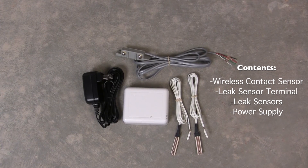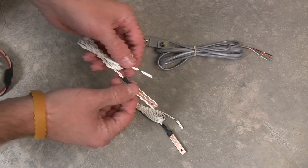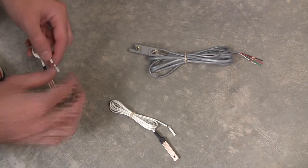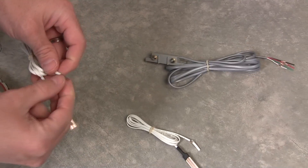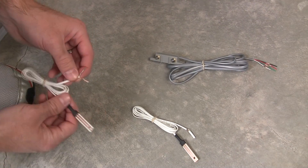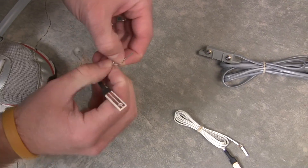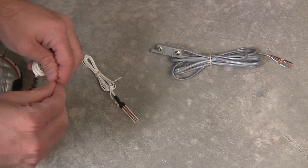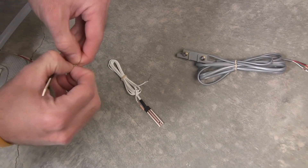This is everything that comes in the box that you'll need to get the job done. We're going to start by wiring up the water leak probe to the terminals on this piece here. It comes with two different probes. They don't act independently but they do work together, so you won't know which probe is going off, but you will know that water has been detected.